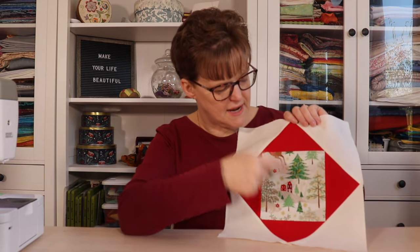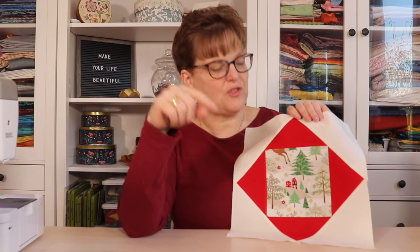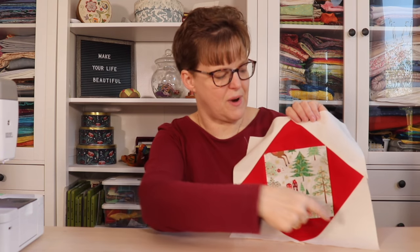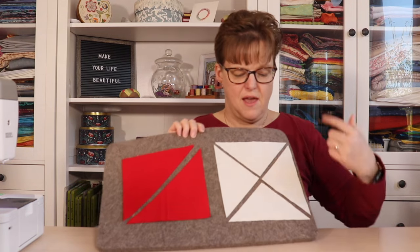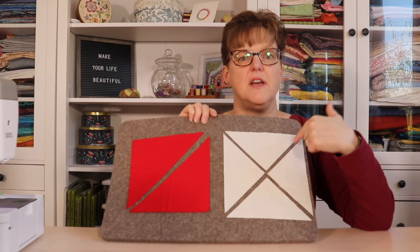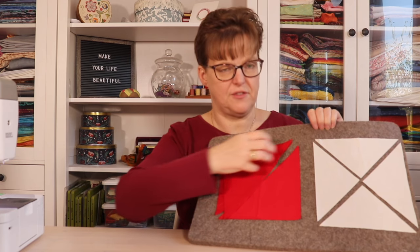To make this block you're going to need a 6.5-inch square for the center square, then a 7.5-inch square for the middle row of triangles, and then two 7-inch squares that are going to be the outer row of triangles. The 6.5-inch center square you just leave as is. The 7.5-inch square for the next row you're going to cut twice on the diagonal into quarter square triangles. The 7-inch squares for the outside triangles you cut on the diagonal from corner to corner, giving you four half square triangles.